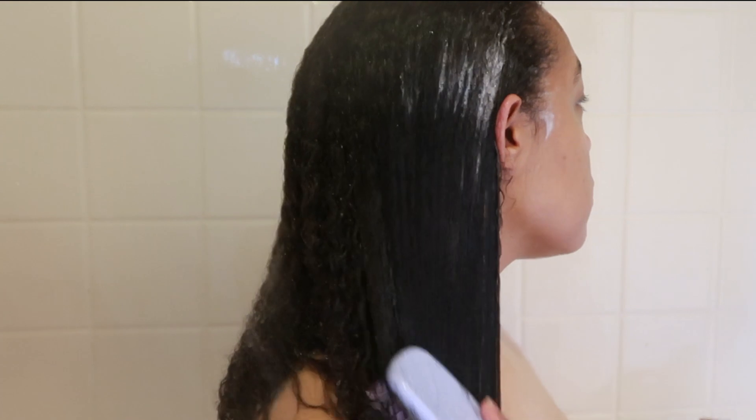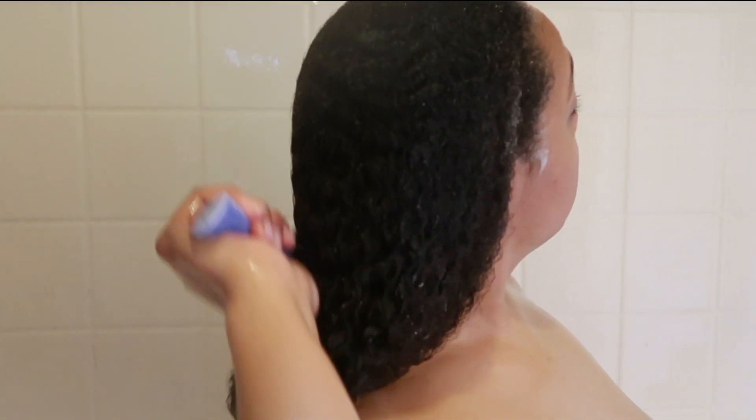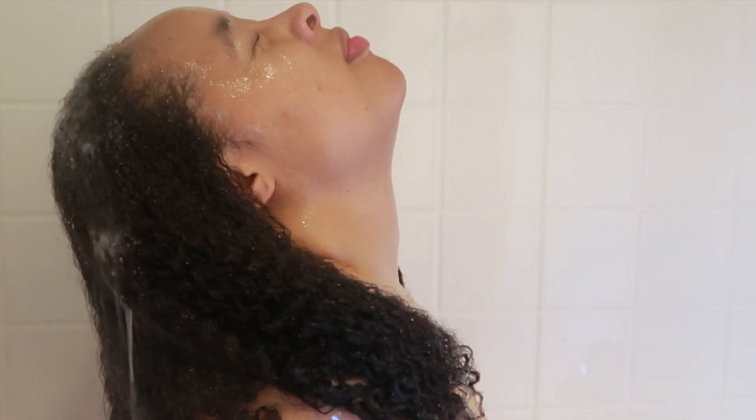I will also detangle again when I am rinsing the conditioner out of my hair — I'll take my brush, and this gives me the comfort that everything is fully detangled no matter what. Because once I run the brush through my hair and water is also going through getting the conditioner out, it's just like butter, silky smooth. I am certain that there are no tangles in my hair whatsoever. So I definitely run the brush through my hair with the conditioner in it to get it out.